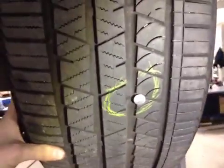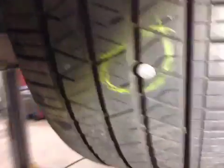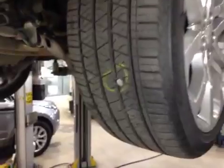On the off side rear, there's 5.4mm of tread and once again there are cuts to the sidewall. There's also a puncture which you will see here, which is repairable, and the tire is marked in amber. There's 8mm of pad left, marked in green, and all the suspension here is also good.